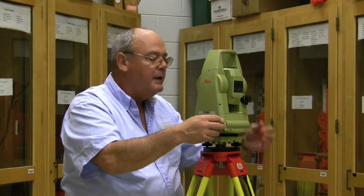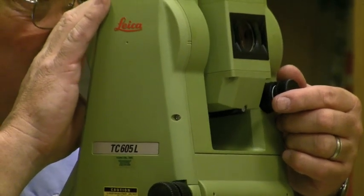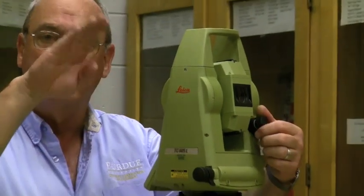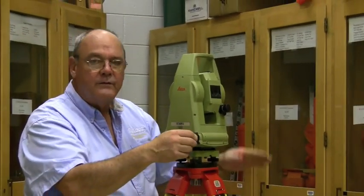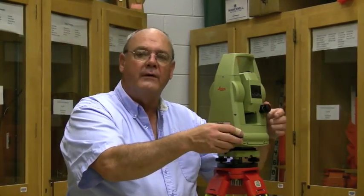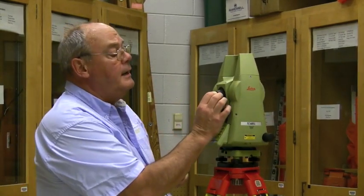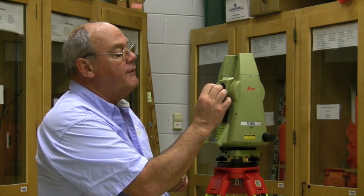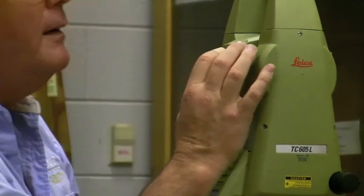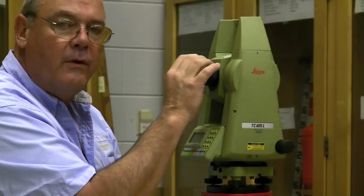My fingers are together. The same with the vertical — the lever here, I unlock it. I can position my target, lock it down, and use the tangent screw to move the instrument up and down smoothly. This tangent screw moves it horizontally. The controls are very, very convenient. The very end of the eyepiece is the crosshair focus, so we focus that as we look through it and get a very sharp crosshair. Then the ring just behind the eyepiece is the objective focus. Those controls are very close.